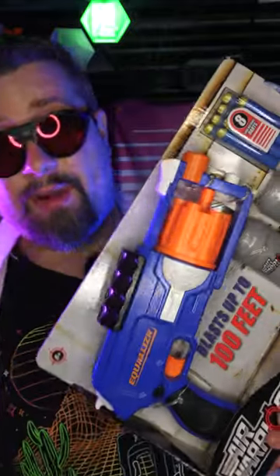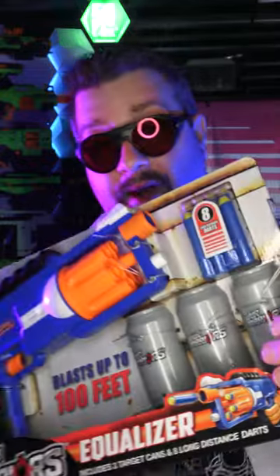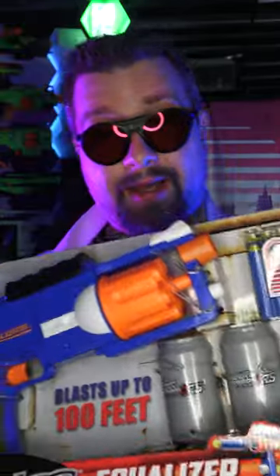Today we're looking at the Air Warriors Equalizer, a blaster from Busbee. It is a spring-powered rotating cylinder blaster. It also comes with three targets, and I can't wait to see how effective this thing is. Let's get it out of the package.